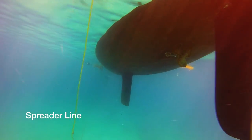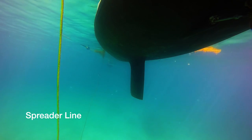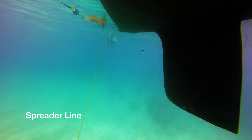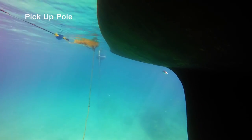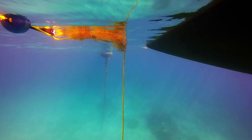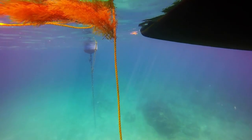The spreader line is weighted and will fall below the boat, or if you prefer you can put it on your boat. As I follow the spreader line you can see the pick up pole hanging in the water. I highly suggest you pick that up and keep it on the boat so it doesn't constantly tap on the boat, which can be annoying.